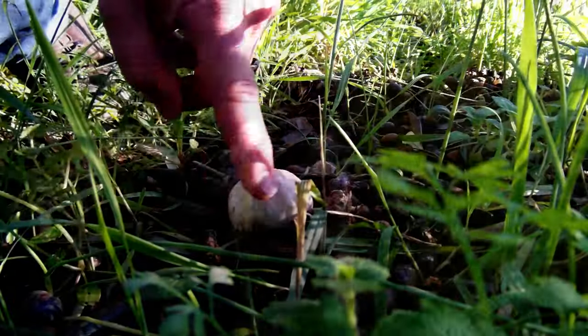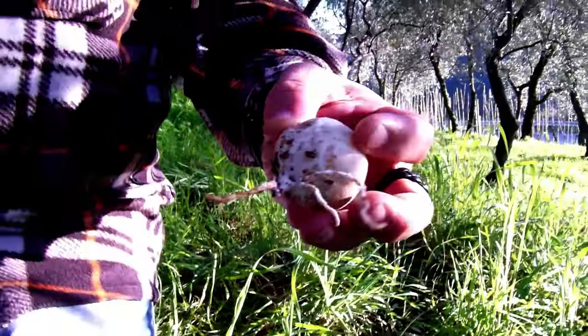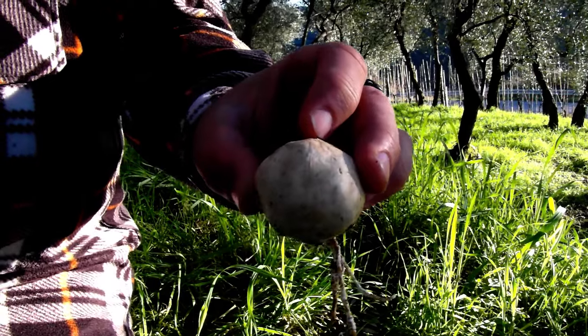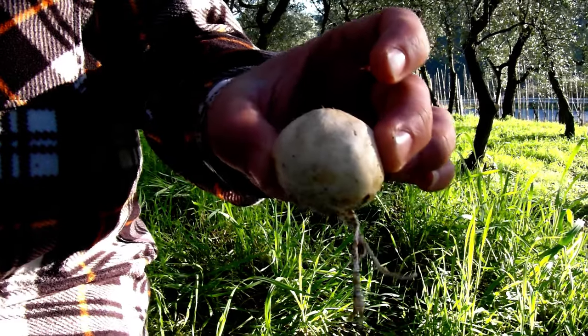Now I'll show you. The Clathrus cancellatus overwinters underground and is born after the season of the olive flowering, then goes into maturation. Now I'm going to show you an example with one that is still forming in the Clathrus cancellatus stage. Notice the lattice of the structure. Now this one is more mature.